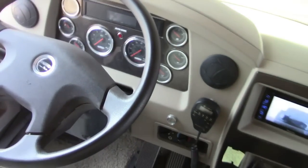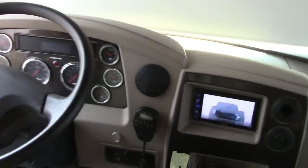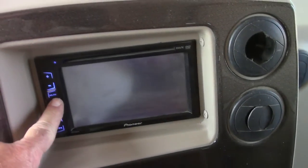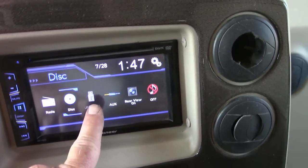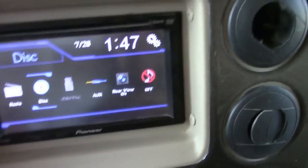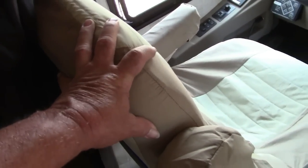I'll show you the front driver's seat area. There's the transmission with simple button pushes. There's my rear-view camera that shows my motor scooter on the rack back there, and it also serves as a radio, CD player — you can also play DVDs and watch movies on this screen, plus a USB input for music. So it has several functions in addition to the rear-view camera.